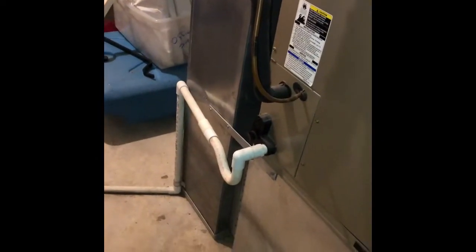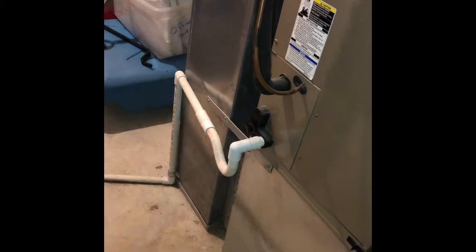Here's my air handler. We'll pull this air handler out and set our new handler on top of the existing base. This return drop will just get replaced or resized, and we'll do a five-inch media cabinet down here at the bottom underneath — a 20 by 20 should work.